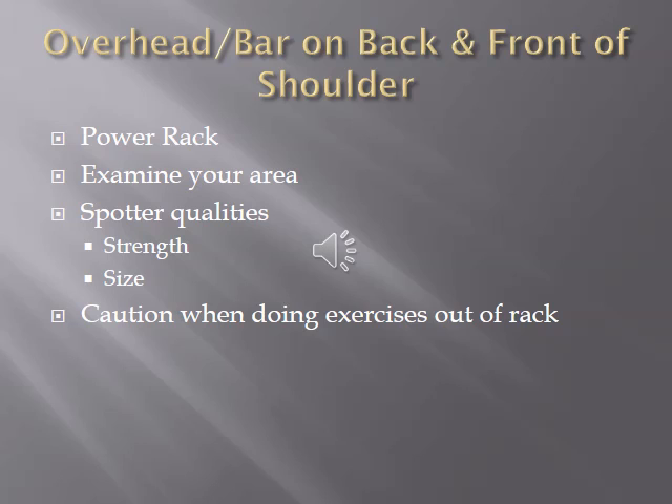When a bar is overhead, on your back, or in front of the shoulders, ideally you perform these lifts in a power rack. A power rack is set up so that even if the lifter misses a lift, the barbell can be caught by the spotting pins. Some people squat out of squat stands, which is fine, but the spotter must be more prepared and ready to take the bar if the lifter misses.